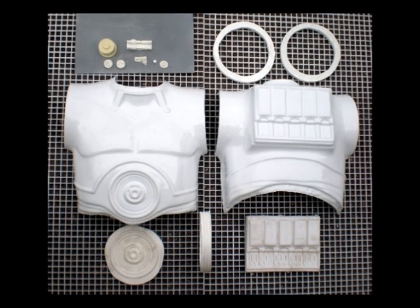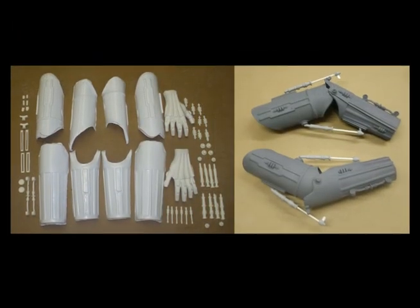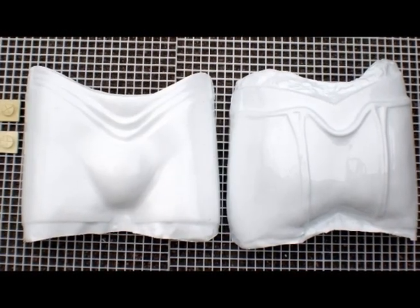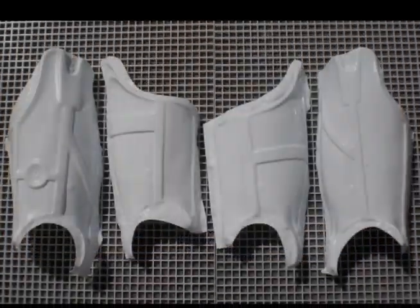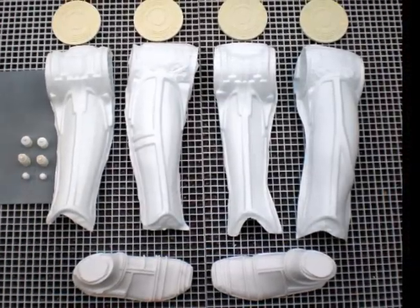The photos that you're looking at here show a protocol droid kit that's a statue. What I wanted to do is show some parts that have been adapted to be able to create a wearable version of this.